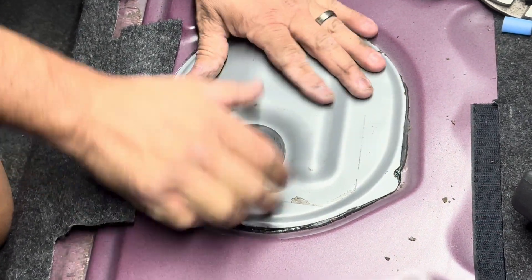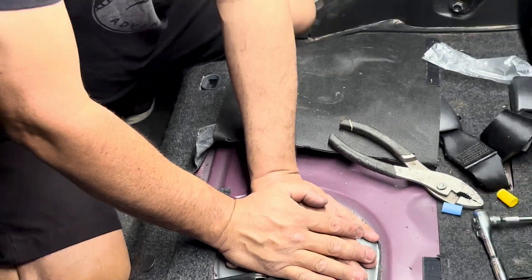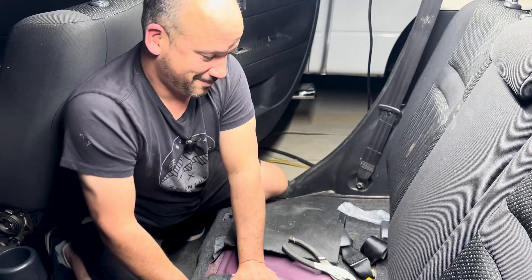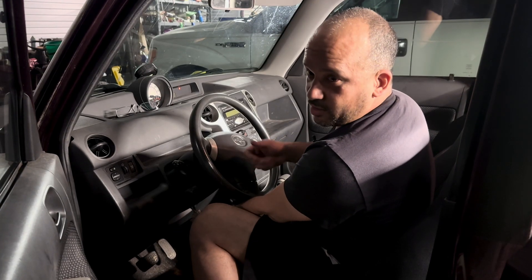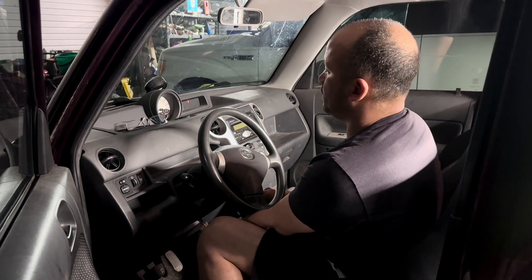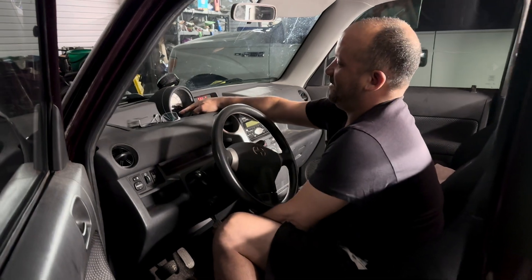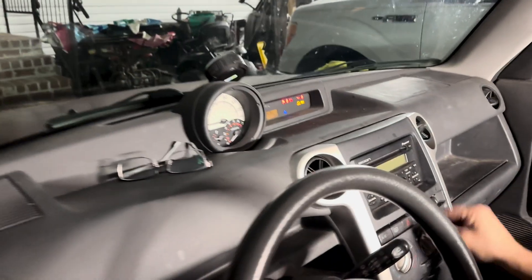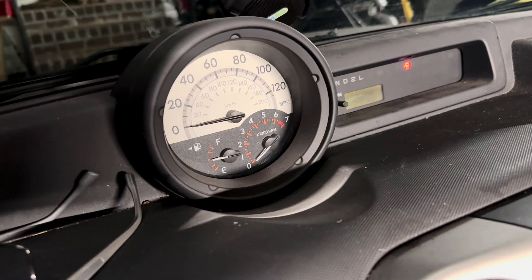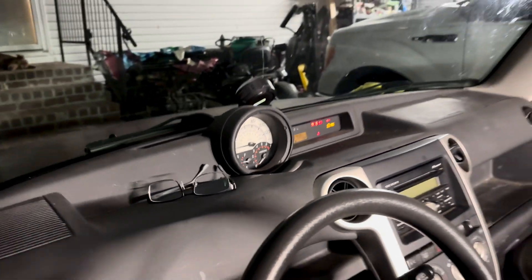Before I put the seat back on, I'm going to make sure this kicks on and supplies fuel, and see if my gas gauge works. I'll cycle it on and off to let it build some pressure, because there should be nothing in the line right now. Cycle on — oh look at that — I said it was about a half a tank, and there it is! I've got a gas gauge again — no more guessing!